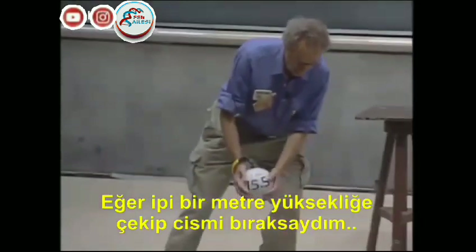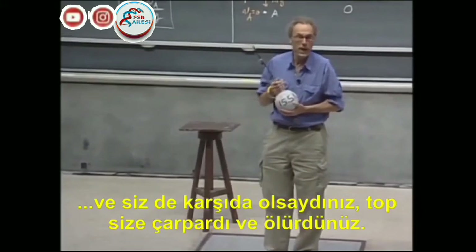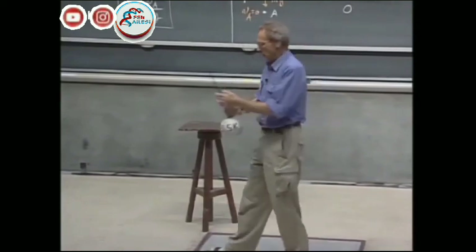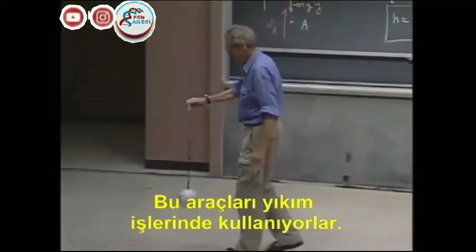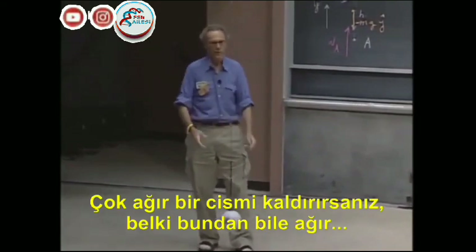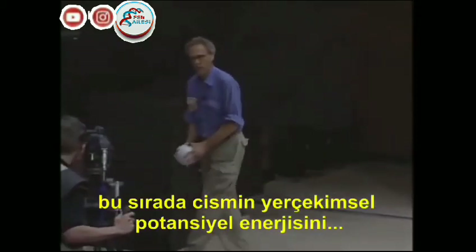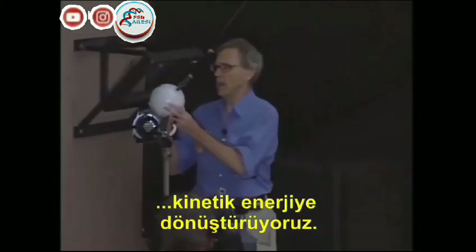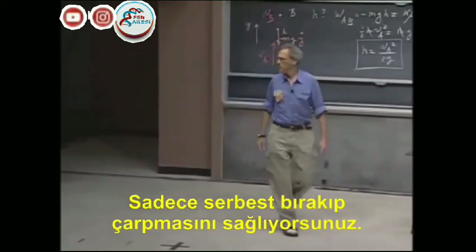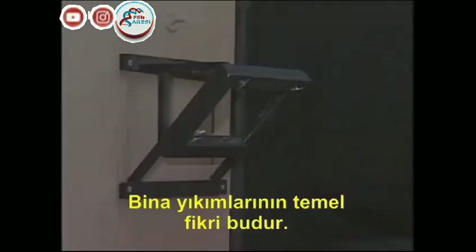If I would let it swing from one meter height and you would be there and it would hit you, you'd be dead. 150 joules is enough to kill you. They use these devices — it's called a wrecking ball. They use them to demolish buildings. You lift up a very heavy object, even heavier than this, and then you let it go. You swing it, thereby converting gravitational potential energy into kinetic energy, and that way you can demolish a building. You just let it hit, and it breaks a building. And that's the whole idea of wrecking.